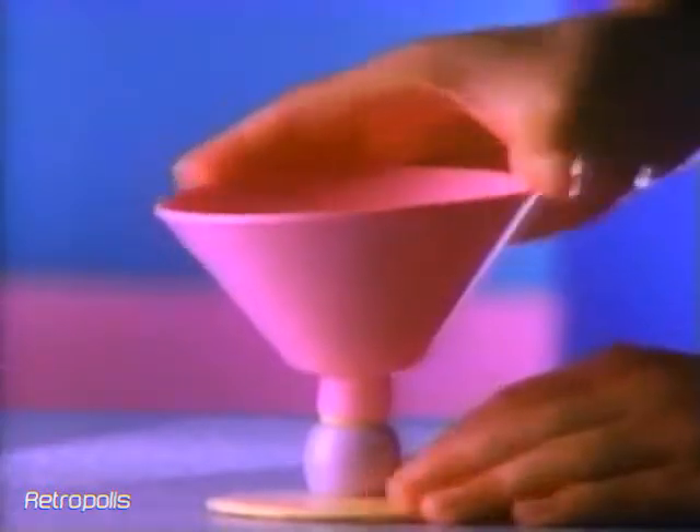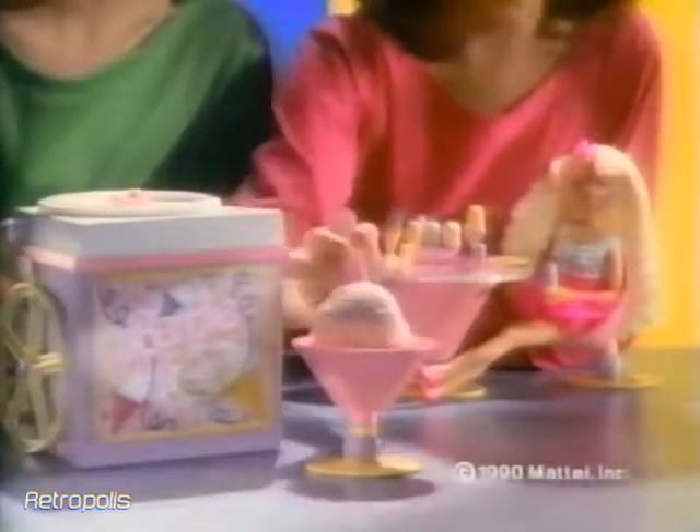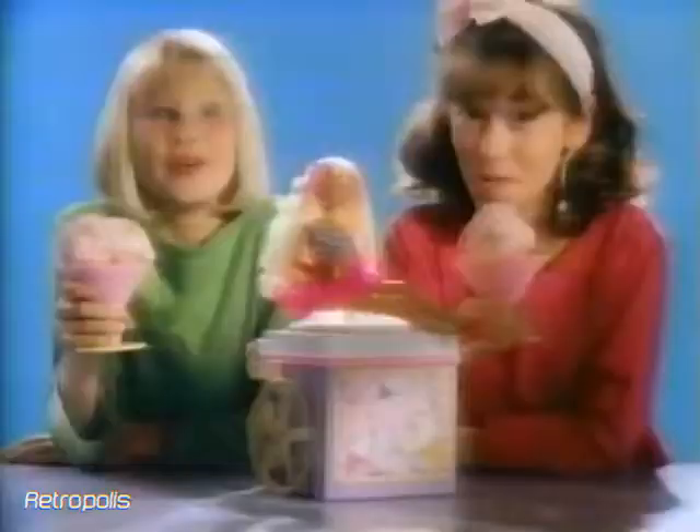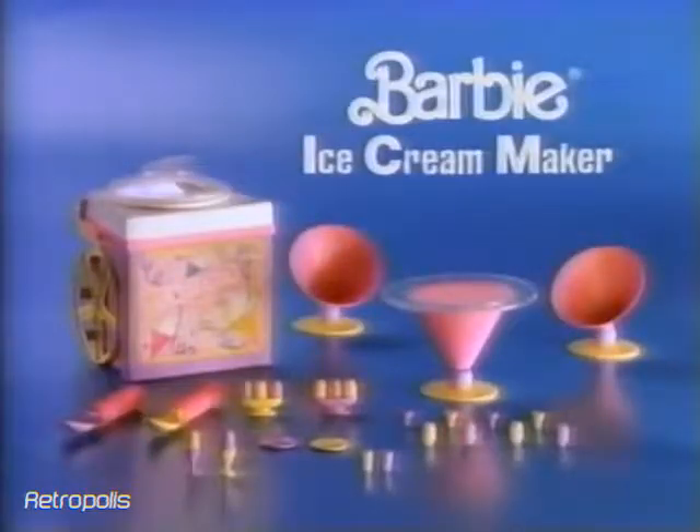Barbie shares ice cream. The Barbie Ice Cream Maker. Yummy. Ice cream for you and me. We're into Barbie. Barbie Ice Cream Maker.